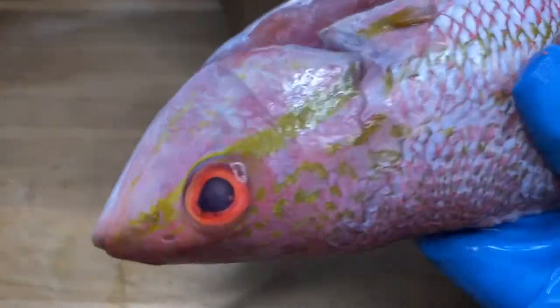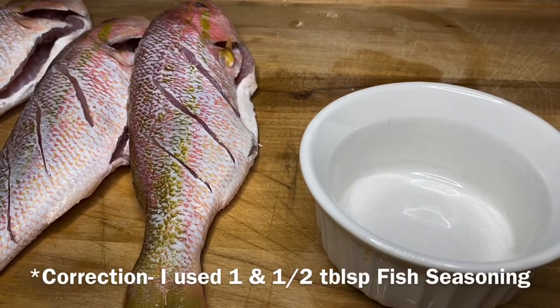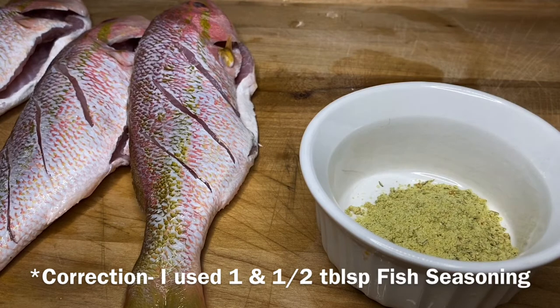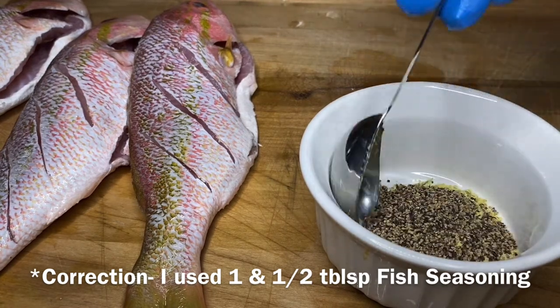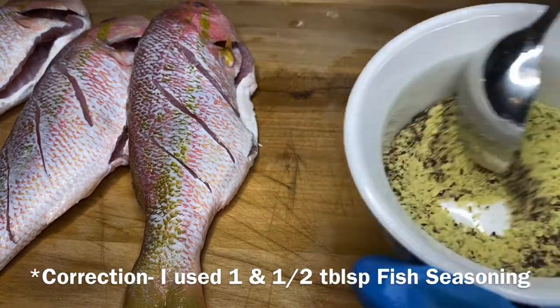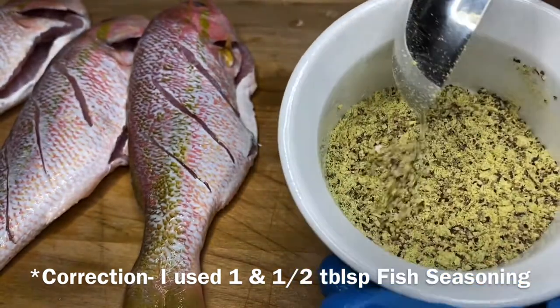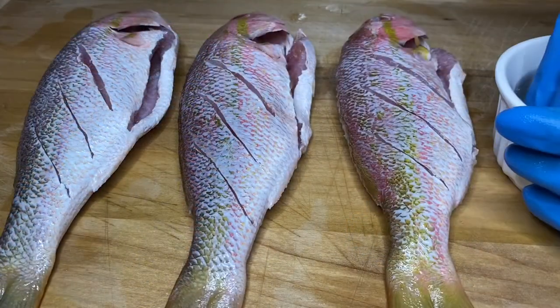That firmness makes it a lot easier to work with and personally I think it tastes better. Next I'm going to prep my seasoning — just one tablespoon of Maggie fish seasoning and half a tablespoon of black pepper combined in a bowl. I'm going to sprinkle the seasoning over the fish, getting into the head, the belly, everywhere. But you do not want to over-season your fish because that will result in a very salty finished product.